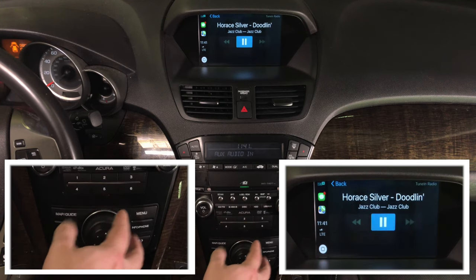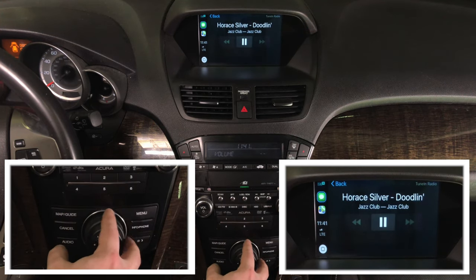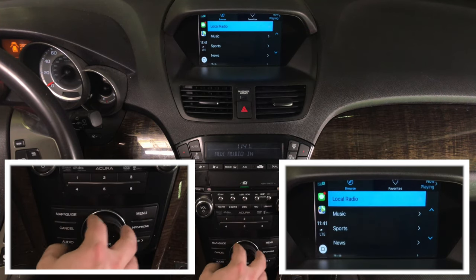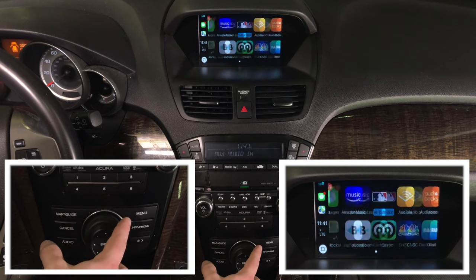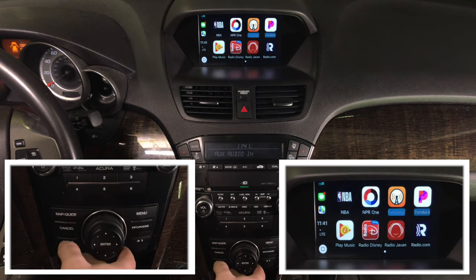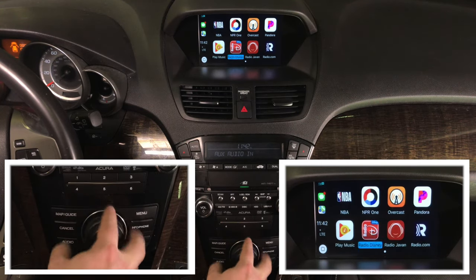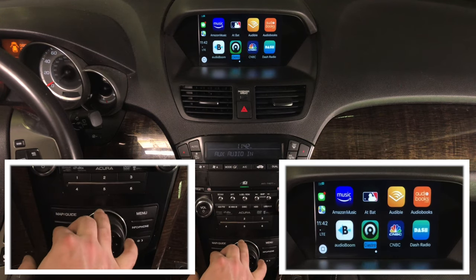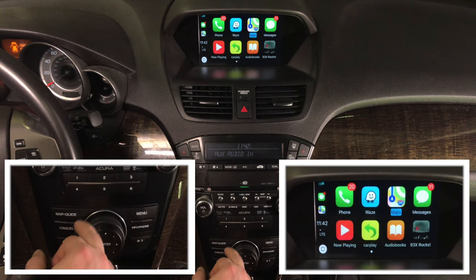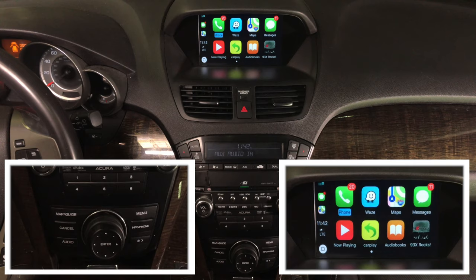These are commercials playing — all these apps have commercials. So we're going to get out of it. I have Waze, I have Google Maps here. Basically, all the applications that CarPlay supports are controlled with the factory joystick. You can call someone, you have calling, messages, and maps. Let's go into Waze, for example.